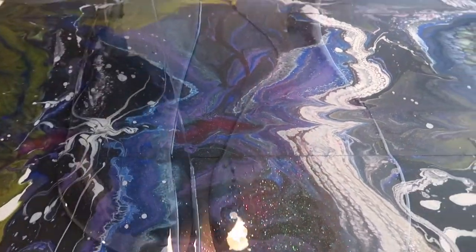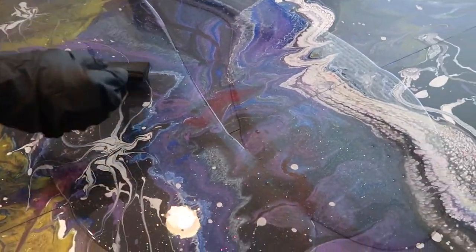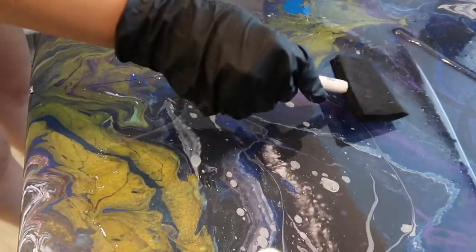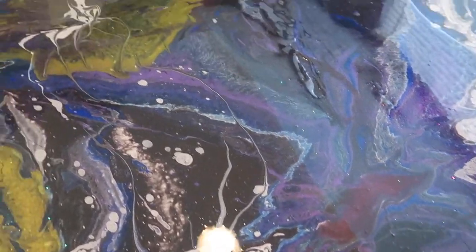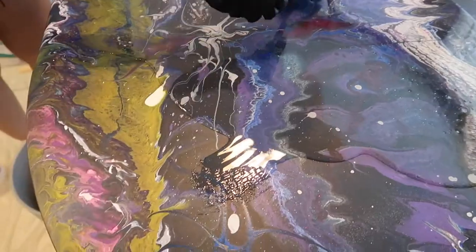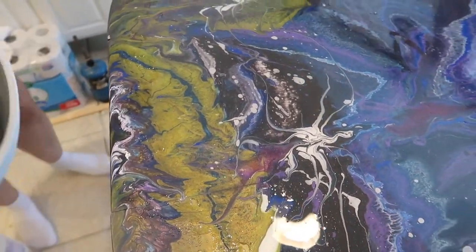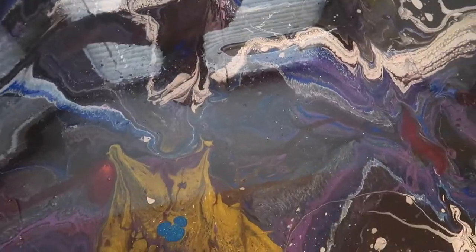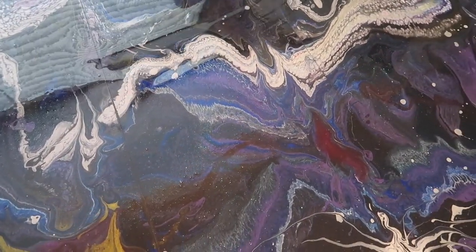Had I known then what I know now, I would have just dumped the entire bucket on at once, but I didn't because I didn't know how much it would take. This is self-leveling, so then I just went around and tried to smooth it out with my little brush, making sure I covered all spots. Then I get the bucket and just go ahead and pour the rest of it onto the table. I continued to smooth it out — although it is self-leveling, you want to get it as smooth as possible.